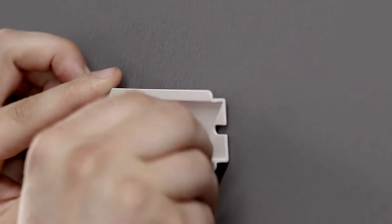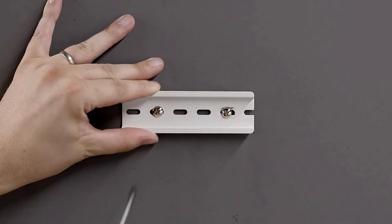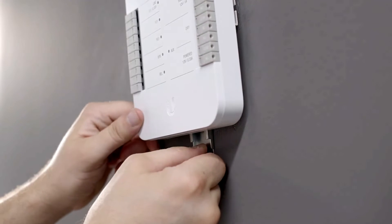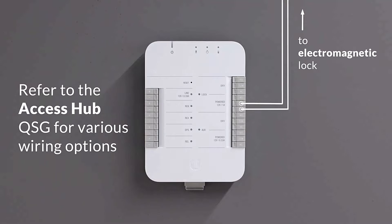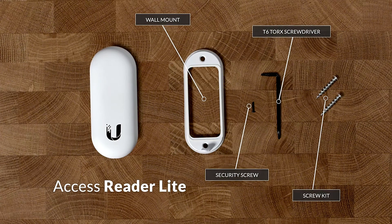Management of this device is via the Unify Access controller software. Works in conjunction with other Unify Access products. Compatible with most electric bolts and strikes, magnetic locks, and 12V access control accessories such as motion sensors, push buttons, and alarms. Manage users, visitors, schedules, and more with the Unify Access controller software. CE, FCC, and IC certified.